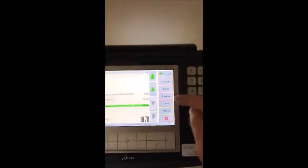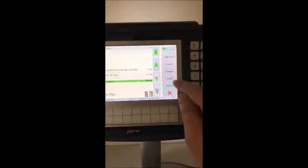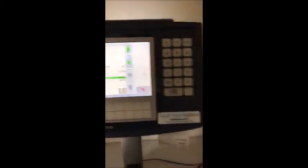We're just going to change the weight, remind you to do that. And then once you're done, you've got cash, cheque, credit card — it's as simple as that. Just press subtotal, choose your payment method, cash here, and it'll print a receipt.